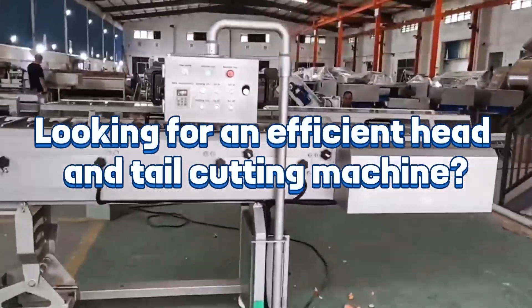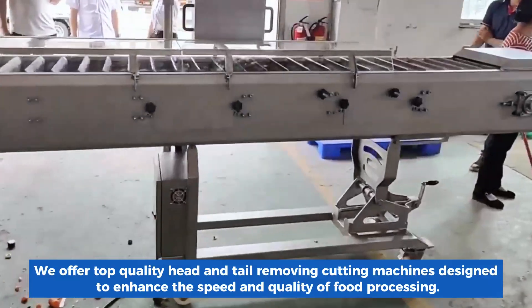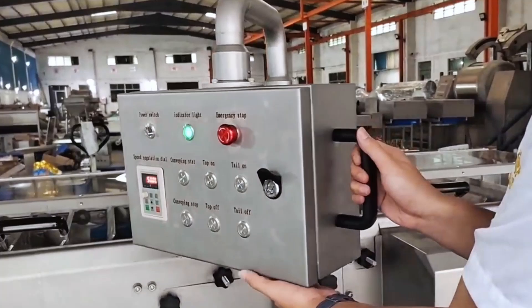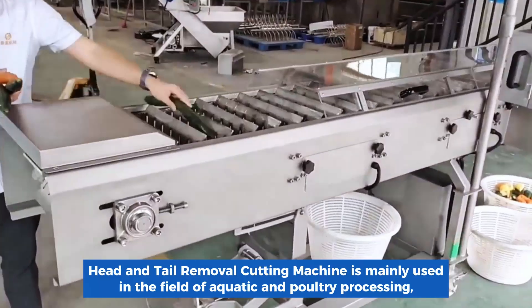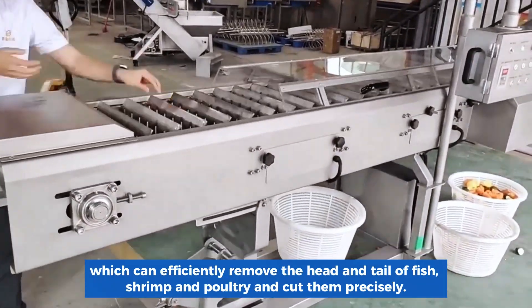Looking for an efficient head and tail cutting machine? We offer top-quality head and tail removing cutting machines designed to enhance the speed and quality of food processing. This machine is mainly used in the field of aquatic and poultry processing, and can efficiently remove the head and tail of fish, shrimp, and poultry, cutting them precisely.